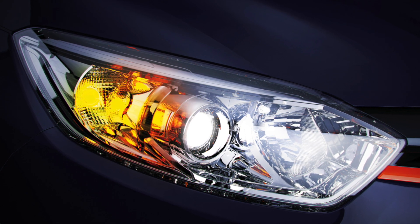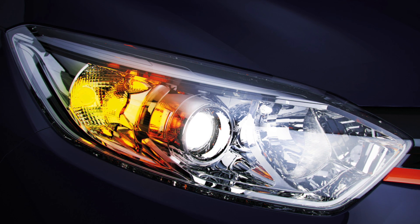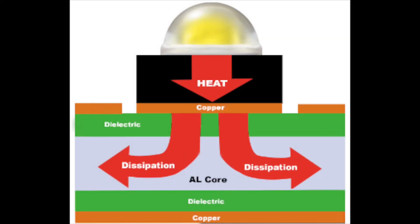A metal core has much greater thermal conductivity, allowing it to easily dissipate heat away from the active components. This prevents hot spots that can form on the boards by dissipating heat evenly across the PCB and increasing performance and life.